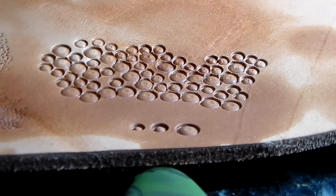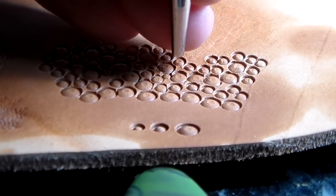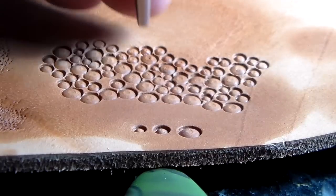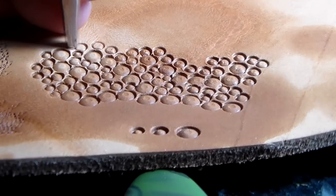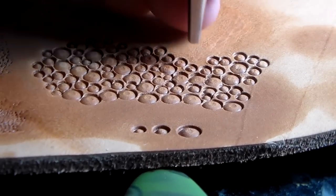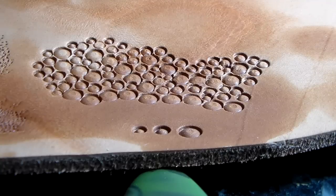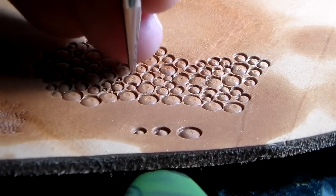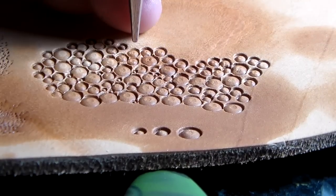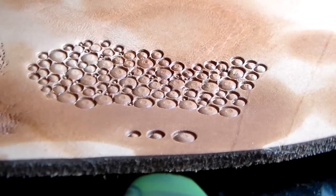I take a smaller one and fill in any gaps that can still be done with a small one. Then the secret of this one — I take an even smaller seeder for the really small gaps and put a few very small ones in. Just for fun, you can vary these any way you like.